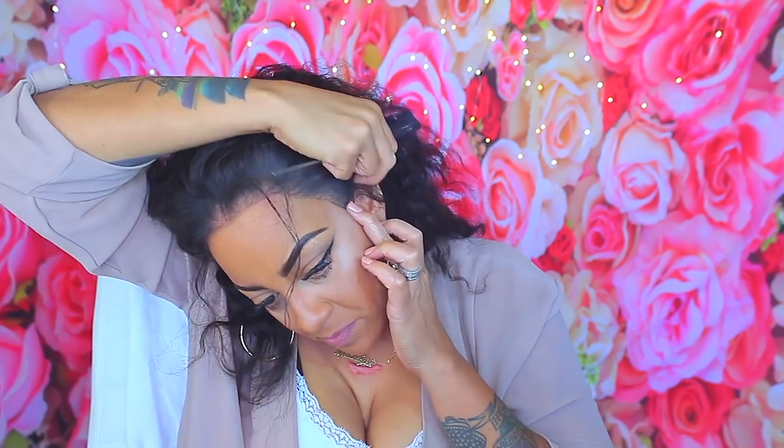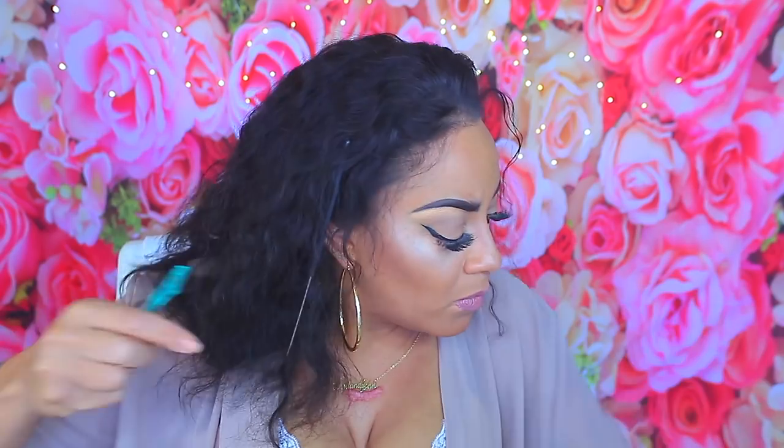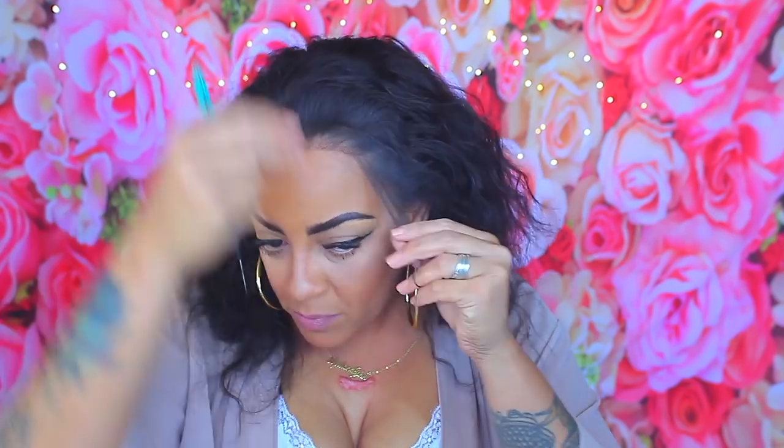I wanted to make sure that the lace frontal reached ear to ear — I don't like it too big — so I wanted to make sure of that. I'm just going to cut off a little bit of hair, I'm not going to go in crazy with this.